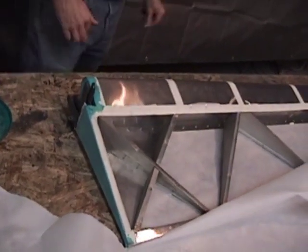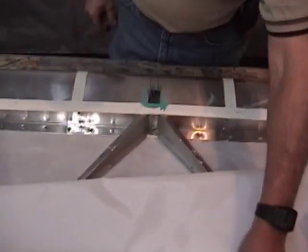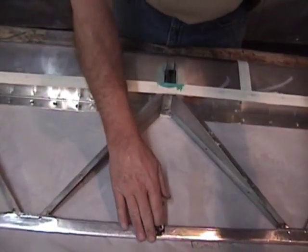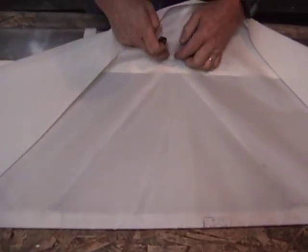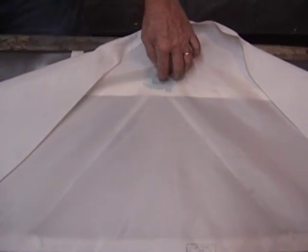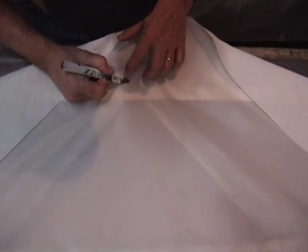Now, while that glue's drying, we've got a couple areas here where we've got hinges. I'm going to go ahead and make sure the fabric is centered — we'll pull it up, take a mark here, and go ahead and split the fabric here for the hinge.